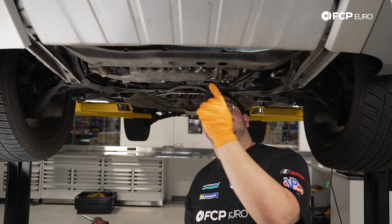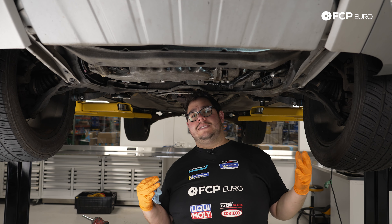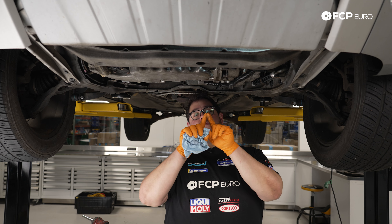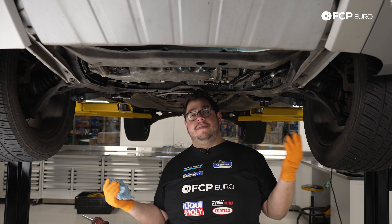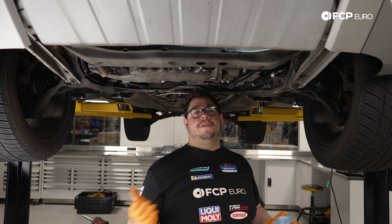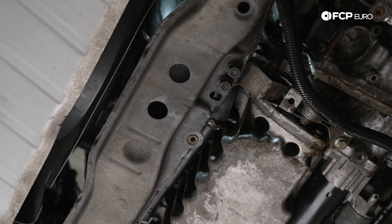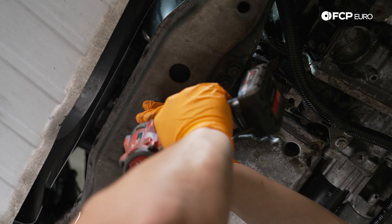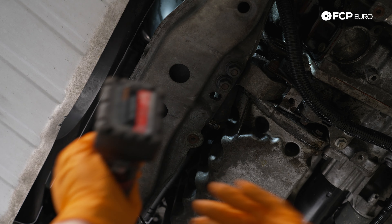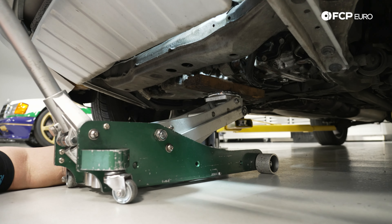The forward mount has one 15mm bolt accessible through the bottom hole in the subframe. We'll use a floor jack with a piece of wood to support the bottom of the block, raising and lowering as needed. There's also one 13mm bolt going into the mount — use a deep socket and extension to get on it properly. Then we'll pull the charge pipe off to access the front of the mount.